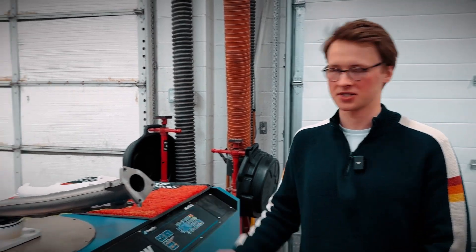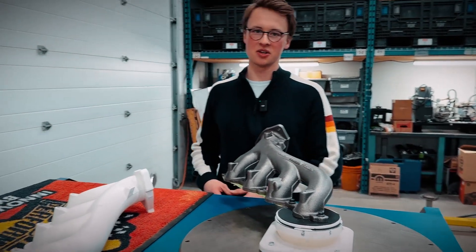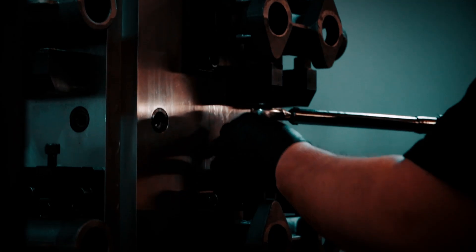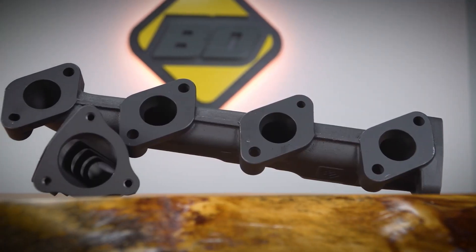I'm really happy with those results. The BD manifold just performed better, but only marginally, which is exactly what we look for in a stock replacement manifold. The BD manifold flows slightly better, and with those numbers, we're ready to send this manifold into production. With our stock replacement manifold, you're not going to change your emissions, you're not going to have to change your truck, but the manifold is more durable and precision engineered here at BD Diesel.